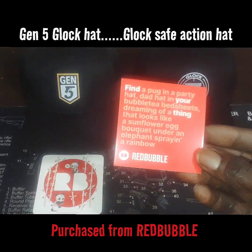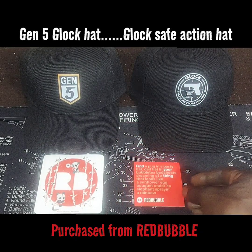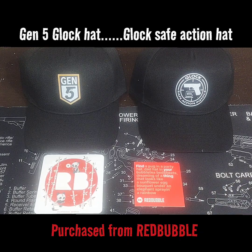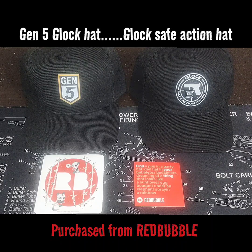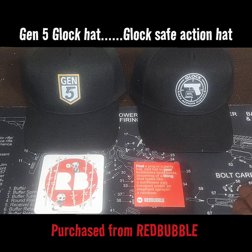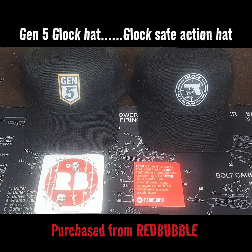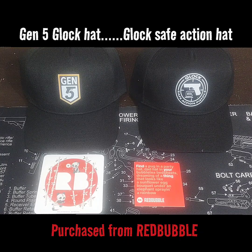Before we get to these two hats, I want to explain what RedBubble is. From my best understanding, it's a company that has a lot of different designers of different genres of t-shirts, and they've basically consolidated to one website. So one hat came from one designer, the other hat came from another designer.